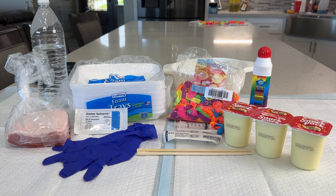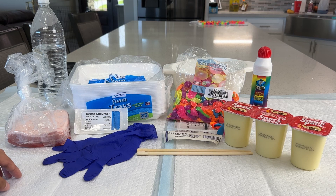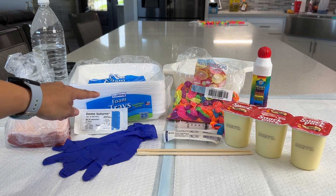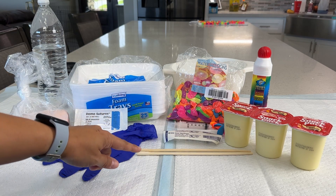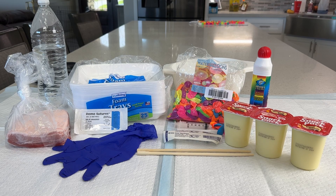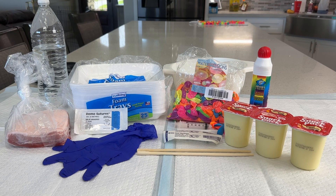So the materials you're going to need to make your very own do-it-yourself abscess are what we see here. On the left-hand side, we have the pigskin — this acts as our fake human skin. We have some water to add to the pudding to make pus, gloves for handling the pork product, demo suture to close the pocket, foam trays, items to stir the pudding, a 5cc syringe, water balloons, a colander, a bingo dauber in red to make the abscess look realistic, and last but not least, the snack pack vanilla pudding, which tends to resemble pus.